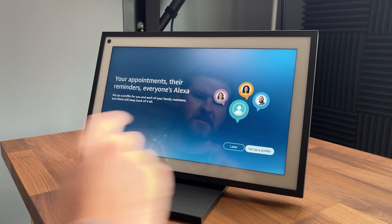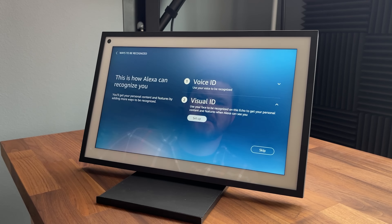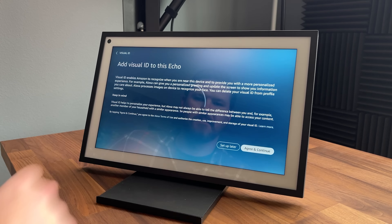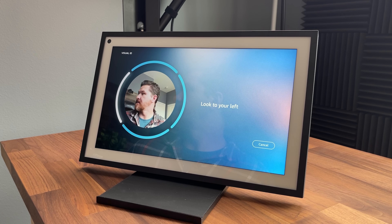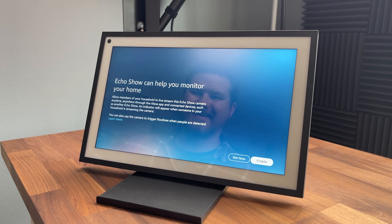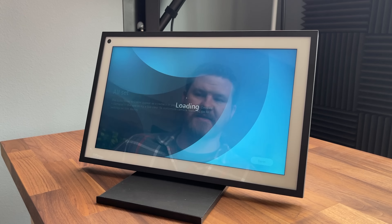We'll go through and set up my profile now. Voice ID and visual ID — let's go ahead and do the visual ID. Add visual ID to the Echo. To get started, look directly up, look to your left. They can use the camera to monitor the house — we're going to go ahead and enable that. And we are all set, it is done.